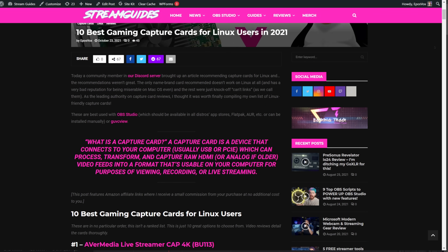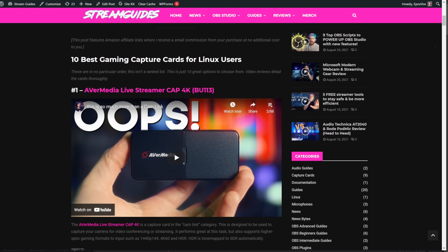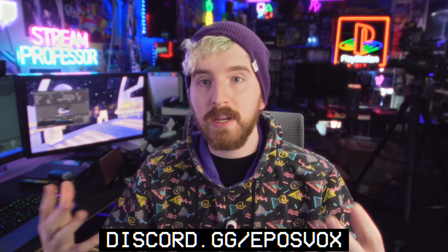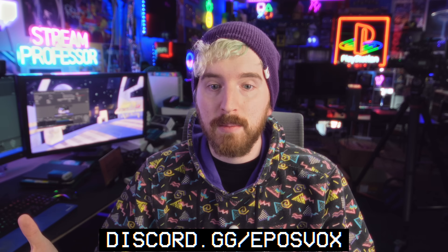This video and the original website post that accompanied it were inspired by discussion over on our Discord server, where someone was looking for Linux-compatible capture cards and found an article recommending cards that did not work well on Linux, like the HD60S and the Base S, which is bad on Mac and doesn't work on Linux. I realized that despite mentioning Linux testing in every capture card review, I haven't compiled a list of cards that are actually good on Linux. We're doing that today.